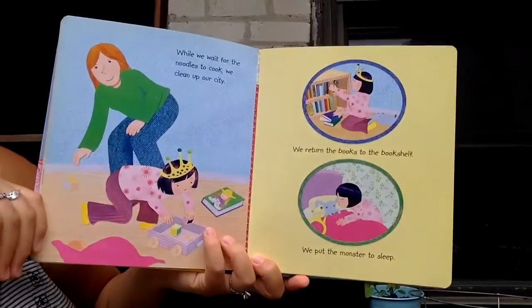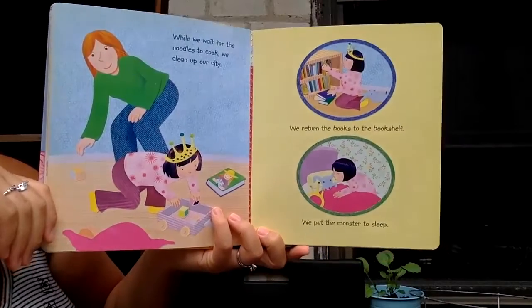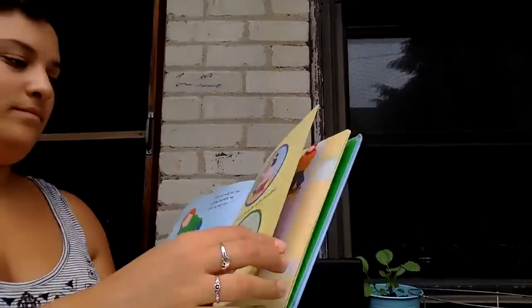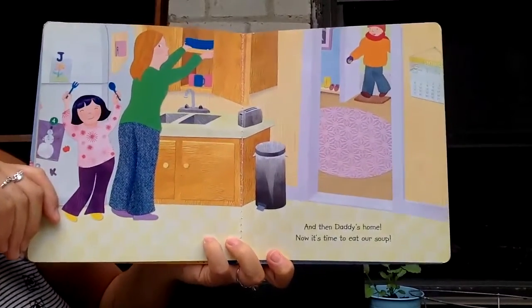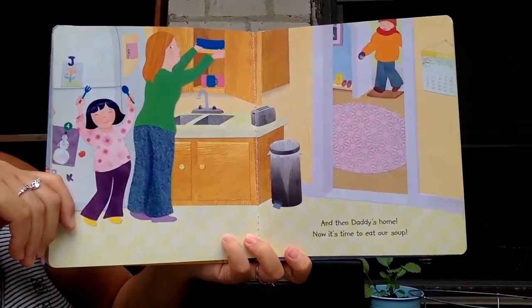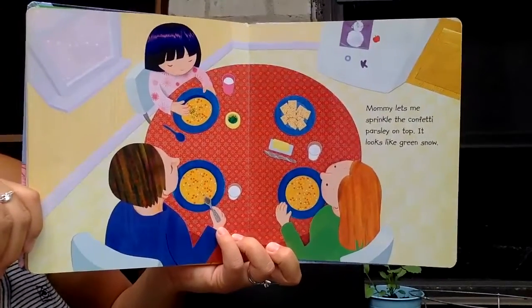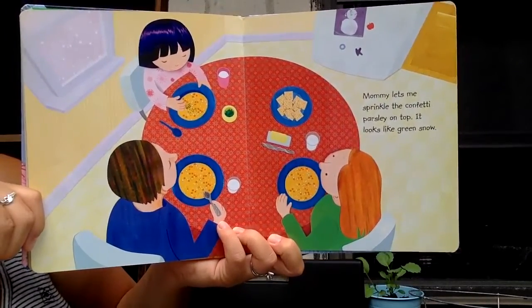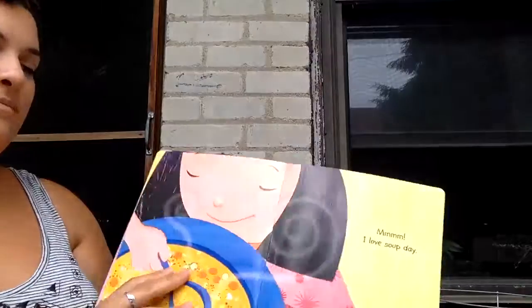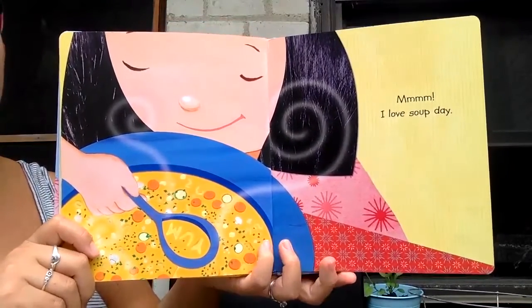While we wait for the noodles to cook, we clean up our city. We put the books back on the bookshelf. We put away our pretend play. And then daddy's home. Now it's time to eat our soup. Mommy lets me sprinkle the confetti parsley on top. It looks like green snow. Mmm. I love soup day. The end.